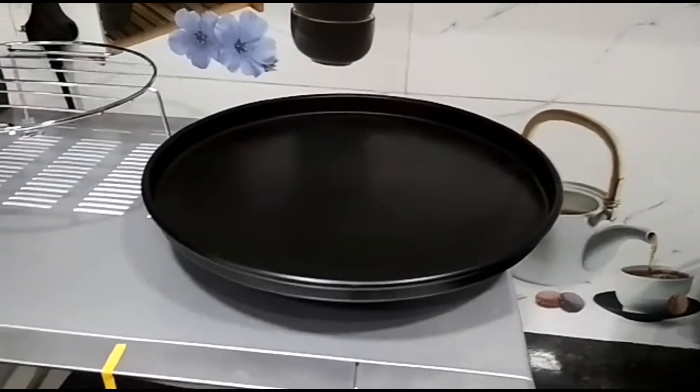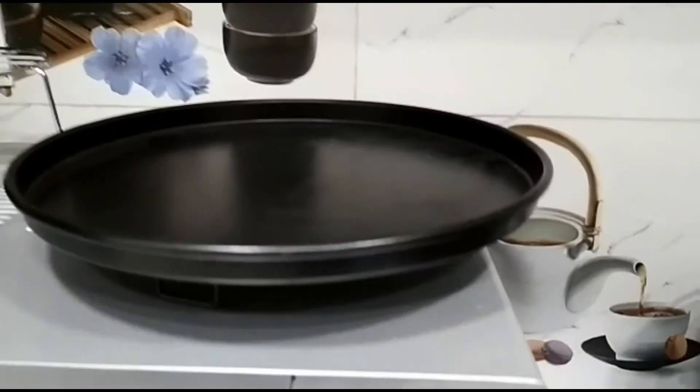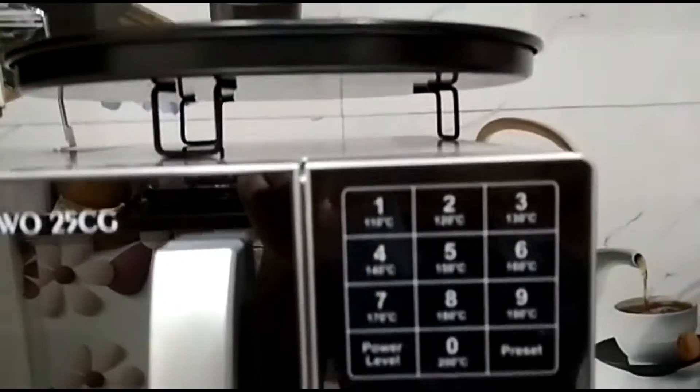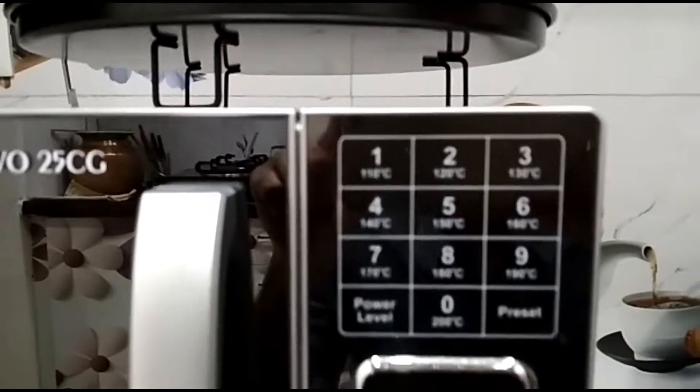It has child lock too. There are no great reasons for not buying this, except there is no rotisserie and baking is not that great.